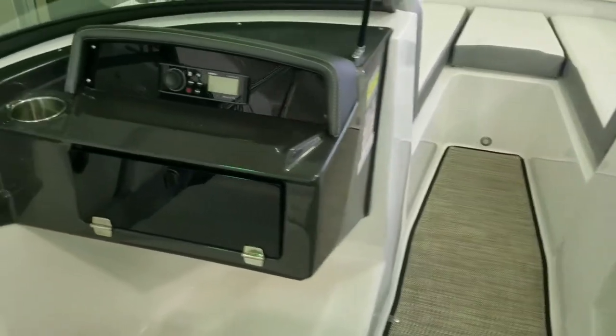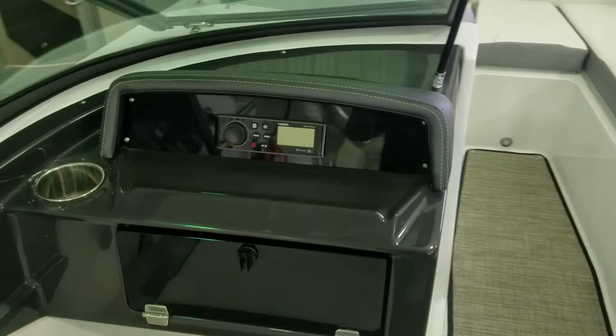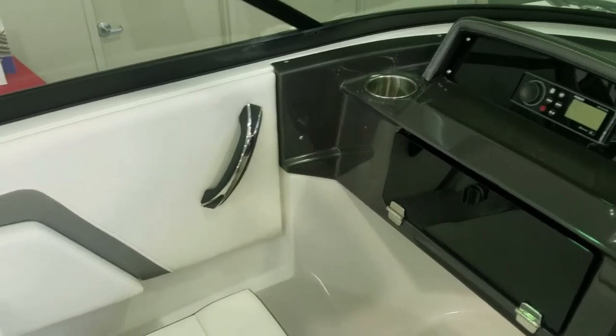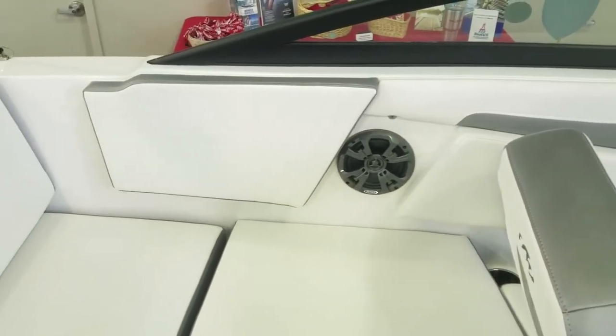Same thing on the passenger side — a little glove box, your stereo controls, and just the embroidery on the dash. Everything they do is just nice. There's a nice cup holder, grab rails, and the combing all around is very nice and padded. Just a great setup.